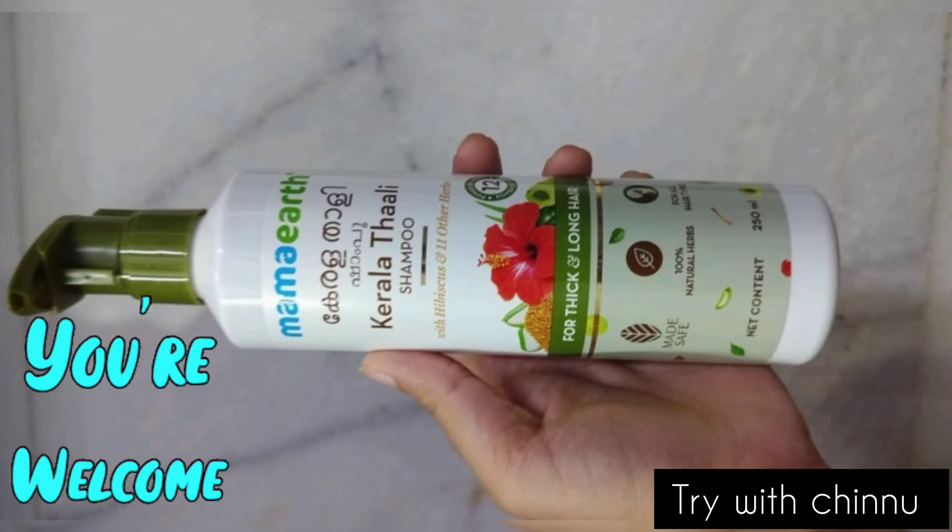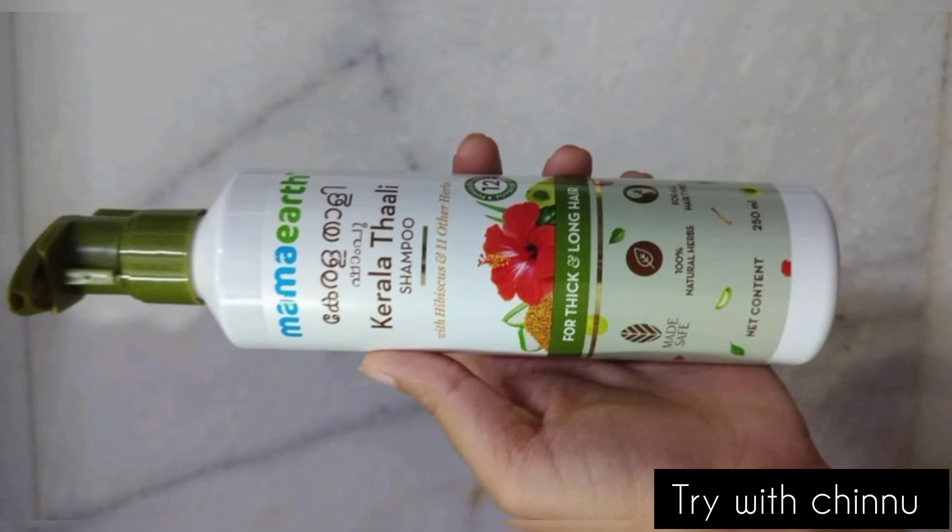Hi friends, I am very thankful for this channel. I am going to review this channel for Mama Ertho's New Lunch Shampoo. This is Mama Ertho's Kerala Thali Shampoo.